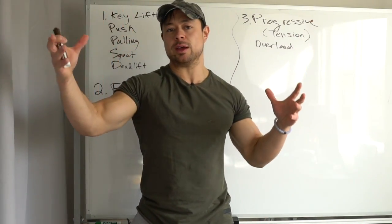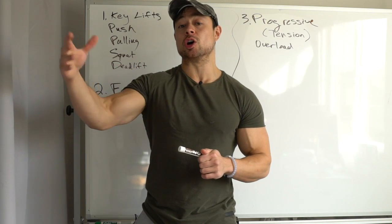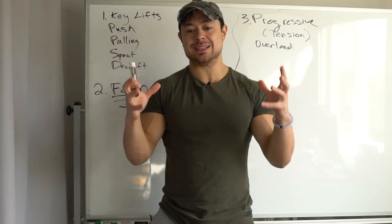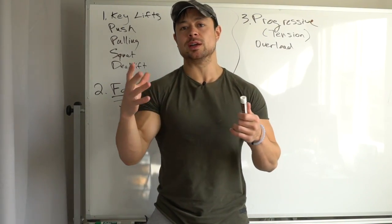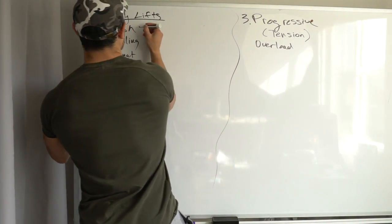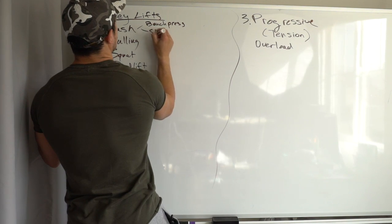Of course it's a journey — it doesn't happen magically, it takes work, time, and effort. In the short term we want to make small improvements; in the long term we want to see large gains in strength — 25 pounds here, 50 pounds there — that you realize only over time. Now I can categorize these key lifts further because there are different ways you can push. You can do it horizontally — like the bench press — or vertically, like the strict overhead press.